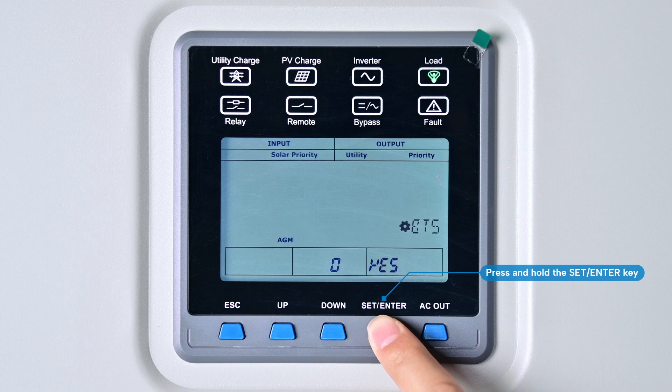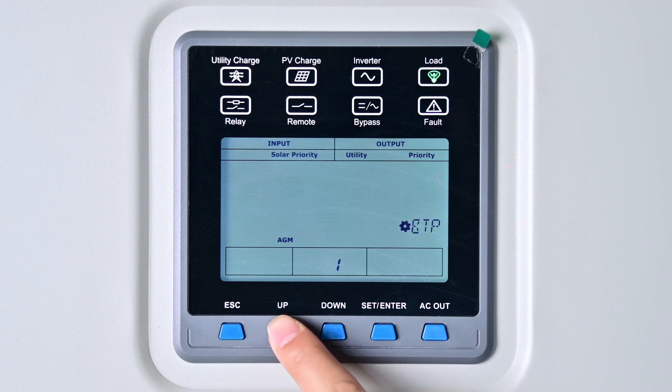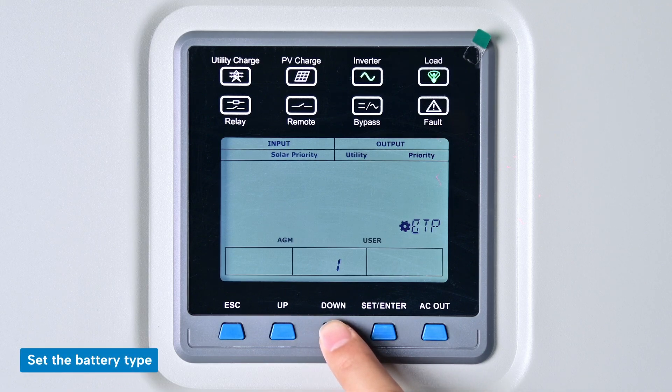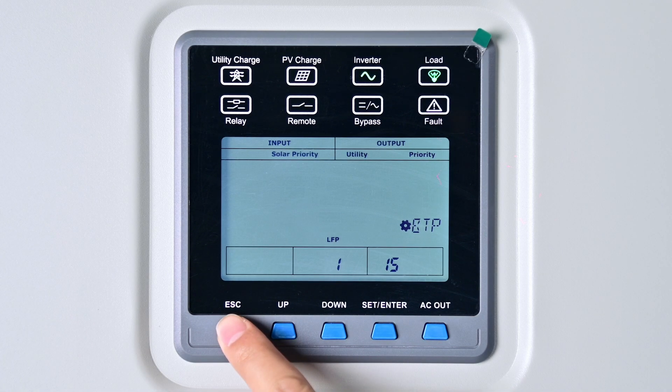To set the battery type, press and hold the Set and Enter keys to access the general user parameter settings interface. Press the Up key to navigate to setting item 1 and enter the setting. Press the Down key repeatedly until LFP 15 appears, confirm it, then press Escape to exit.